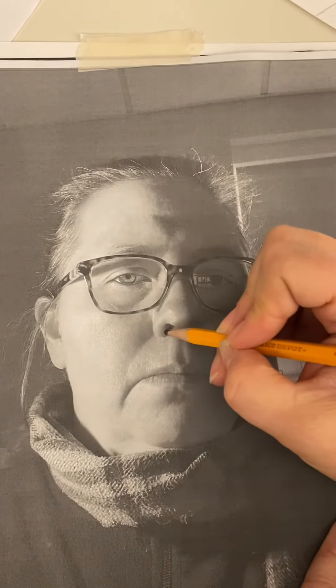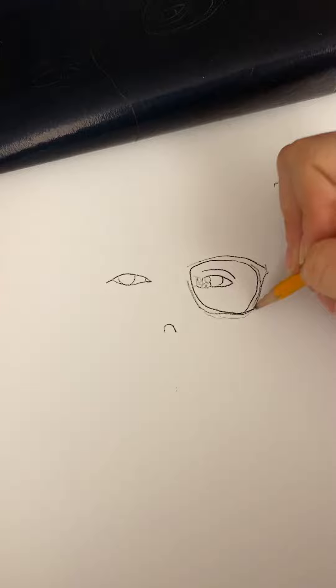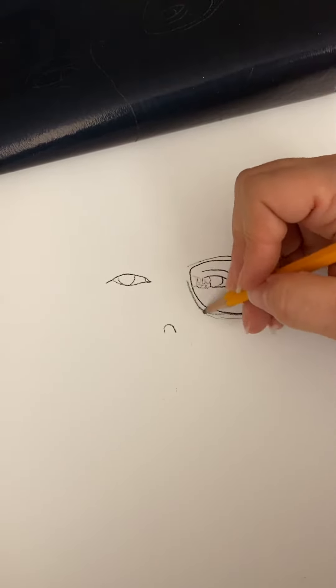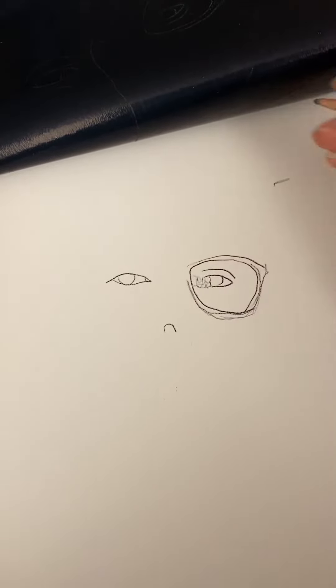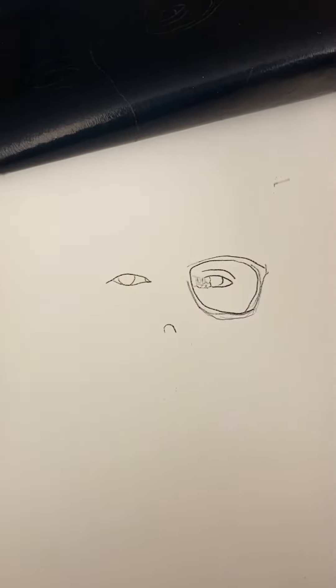I'm going to stop and show you one thing real quick — look, it just transfers right there. Then I can go back in with the oil pastel or the colored pencil or whatever I want to do. If things aren't quite right, I can fix it with my pencil — that's okay. But you can see it's a way to get the face down onto the paper so that you're starting to draw and getting to the point where it's about the color and not about the drawing. Hopefully that helps.